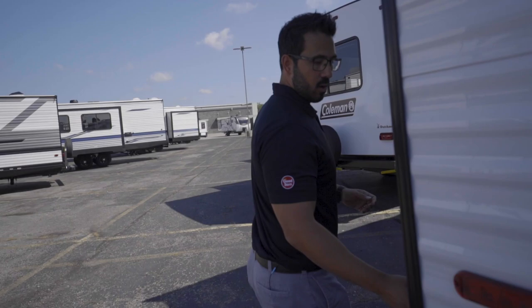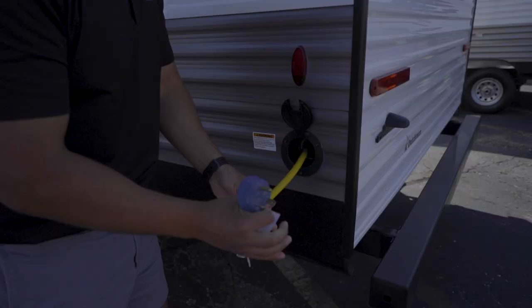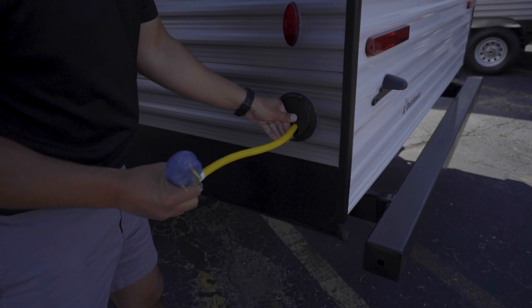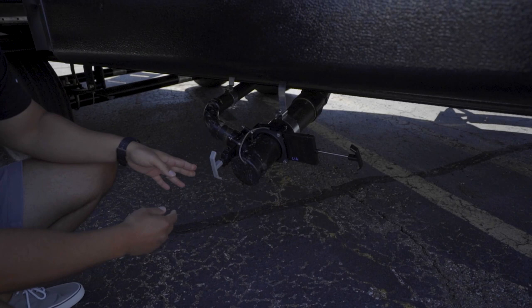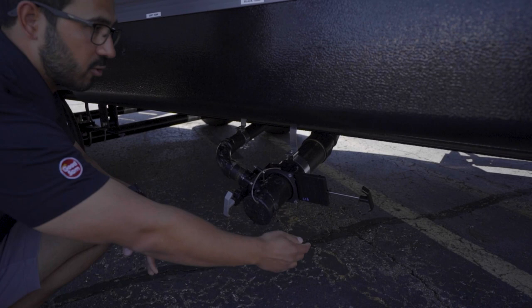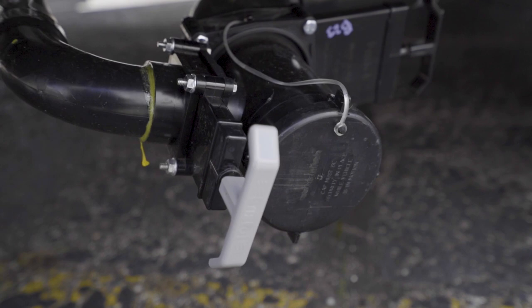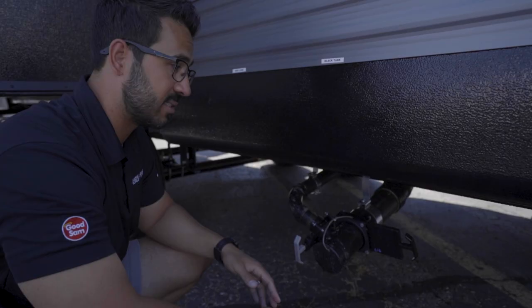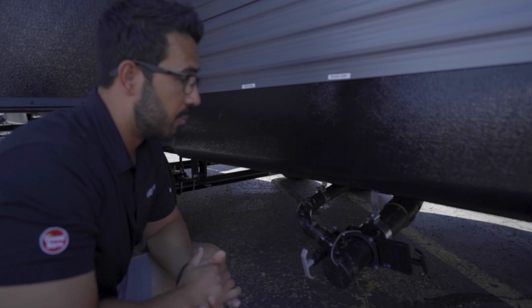Making our way around to the back and across to the other side — right over here is your 30-amp power. Open this up, take the cord out, extend it all the way, plug it into the post, turn on the breaker to make sure you have power, and close it down so the cord sticks out. Right down here is your termination. This one is really nice on the 263 because the tanks are color-coded: the gray valve is for your gray tank, the black for your black tank. Keep both valves closed while camping — if the black tank is open when you flush, the water drains but solids stick. Keep them closed, then drain your black tank first, followed by the gray tank to help wash everything else out.